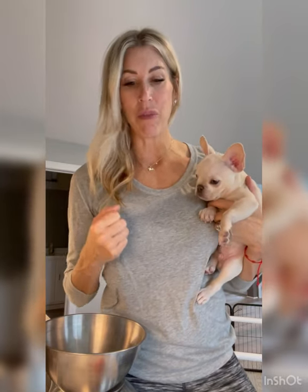Hi everyone, it's Allie with Bold and Earth Frenchies. I get a ton of messages from people asking me what do I do right when I get home from the C-section with a puppy. I've done a lot of videos on this, but I wanted to make it super basic — targeted towards someone who has never whelped a litter before, something completely new.